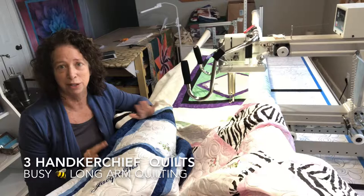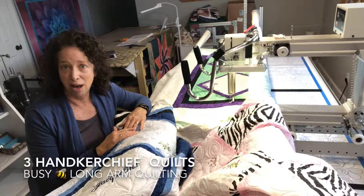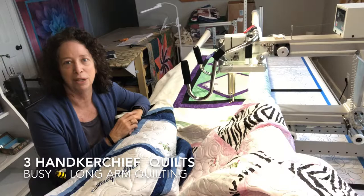This gal contacted me as she was contracted by a mom to make these three quilts. The mom has three daughters and had each daughter's name embroidered on one handkerchief. Then this gal took those handkerchiefs, a bunch of them, and made them into these three quilts, one for each daughter. There's a purple, there's a blue, and then there's pink.